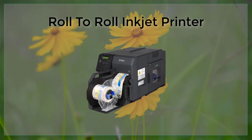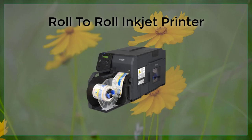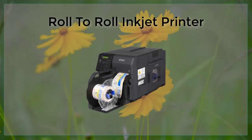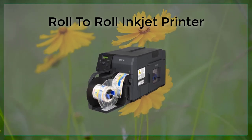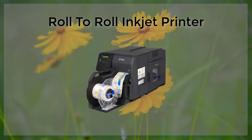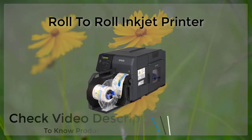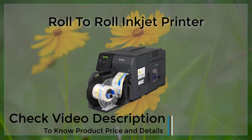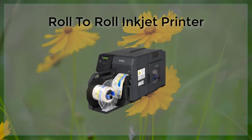R2R inkjet printing also offers a high degree of precision and accuracy. The print head is able to deposit ink droplets with a high degree of control, allowing for the creation of fine details and crisp, clear images. This makes R2R inkjet printing particularly well suited for printing high-quality graphics and text, such as those used in packaging, advertising, and other commercial applications.